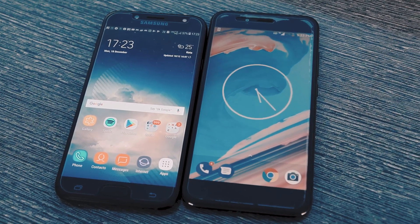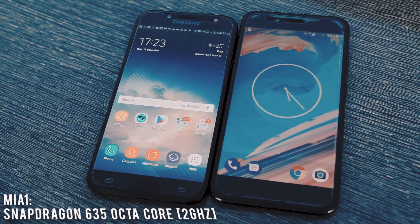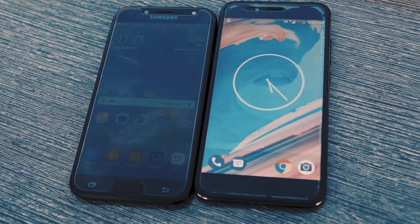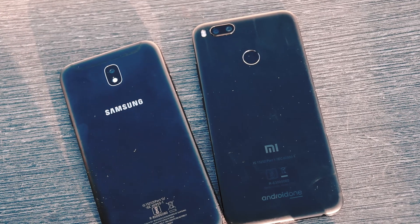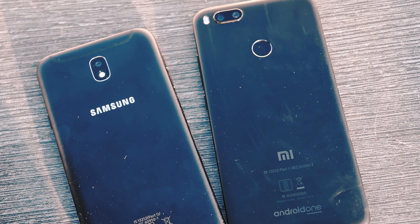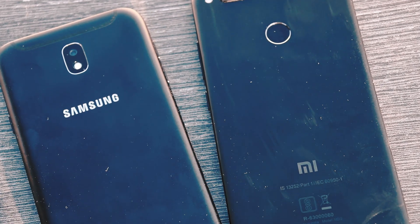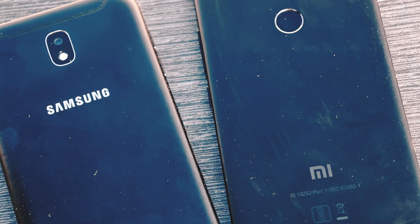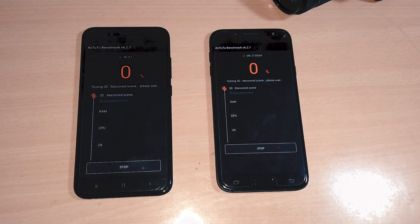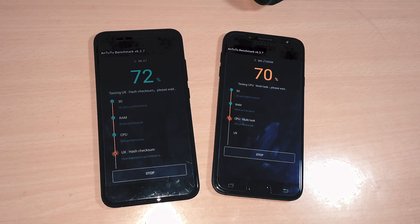In terms of hardware, the Mi A1 comes equipped with a Snapdragon 625 octa-core processor clocked at 2GHz along with 4GB of RAM. This setup, combined with the stock UI, ensures snappy and quick performance without compromising features. The J7 Pro is equipped with the Exynos 7870 octa-core processor clocked at 1.6GHz along with 3GB of RAM — the same chip used in the Galaxy J7 Prime. While there is no lag thanks to Samsung's optimized TouchWiz UI, Samsung could easily have offered 4GB of RAM and a newer processor at this price point.